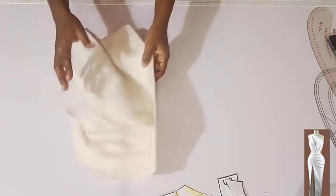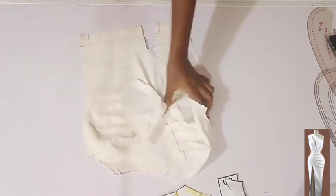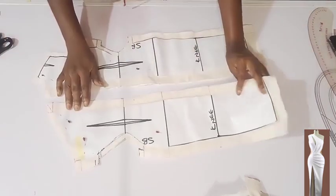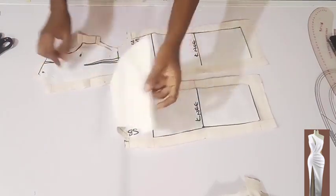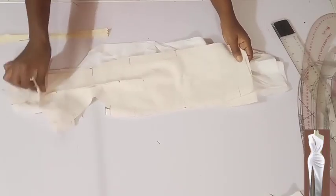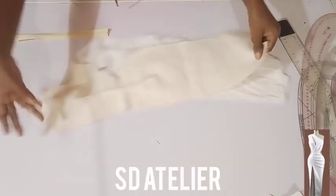I'll keep it aside first. Moving to the back — I'll take it to my sewing machine and stitch the dart on both the main fabric and the lining. I'm done stitching the darts.